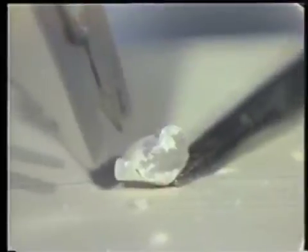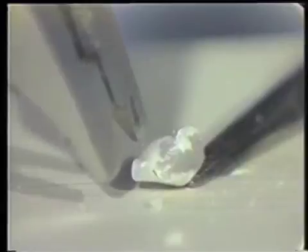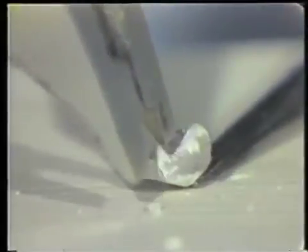You'll notice that the porcelain that did fracture has not fractured cleanly off of the metal. There's not a shiny metal underneath, but there is an interface of glass remaining on this porcelain crown.